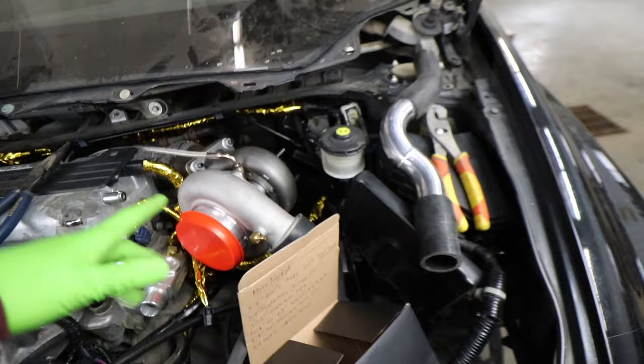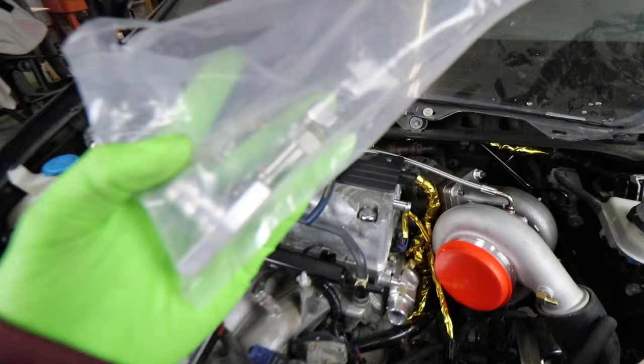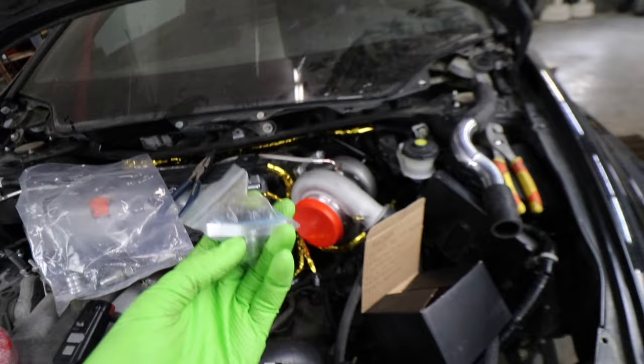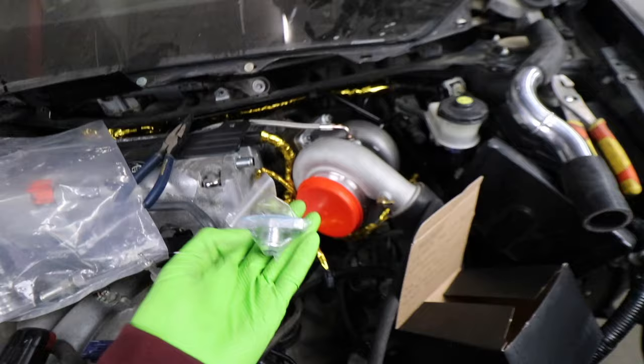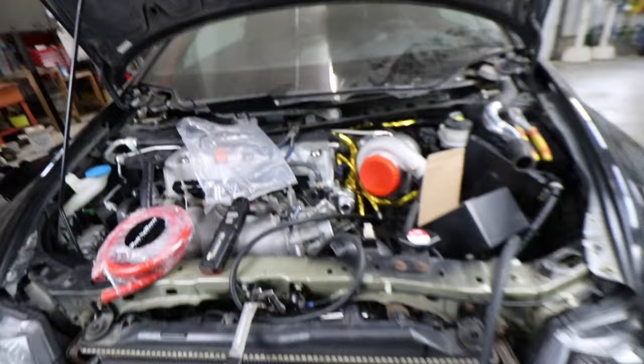Last but not least, the oil drain. The CX Racing kit does come with an oil drain fitting, but it is just a straight barbed fitting and I wanted ours to be a little bit nicer than that. Jack Spania Racing sent us out this 10 AN fitting that will bolt right up to the bottom of our turbo. The turbo that CX Racing provides in this kit is a Garrett style turbo — Garrett style oil drain flange — so this should bolt right up. I'm going to put a little bit of black silicone on the gasket when we bolt it up. Then we can run our dash 10 AN line all the way from the turbo around the block to the chain tensioner cover.